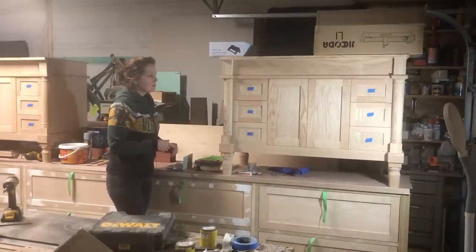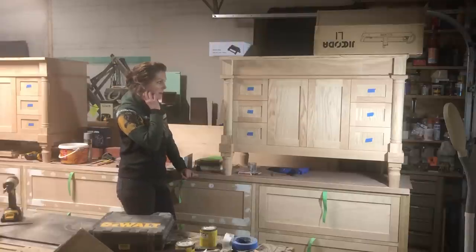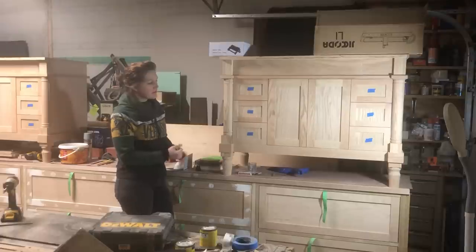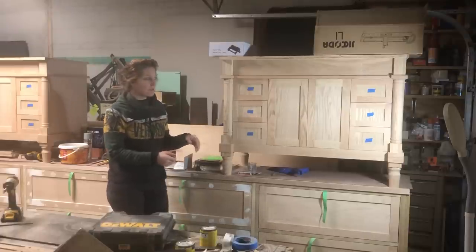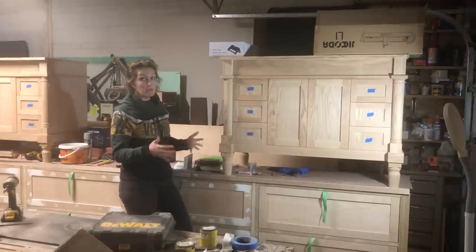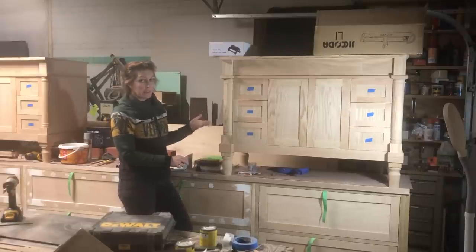That's kind of the goal for this project. Usually these build videos are like three videos, but this one will probably be more. This piece is about to be stained, so I wanted to get the intro in before it leaves my shop and you'll see all the detail elements in the build. I do have SketchUp drawings for this because with this customer, in order to nail down all the details, it was easiest to make the drawing beforehand — they knew exactly what they wanted. So I will eventually have build plans for this for sale.